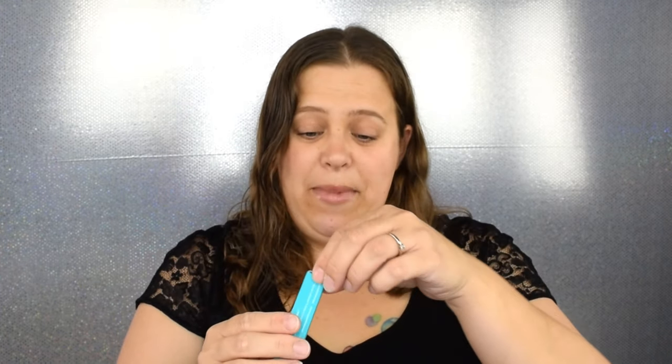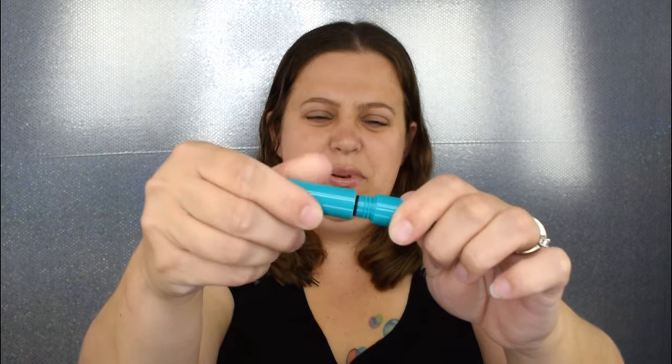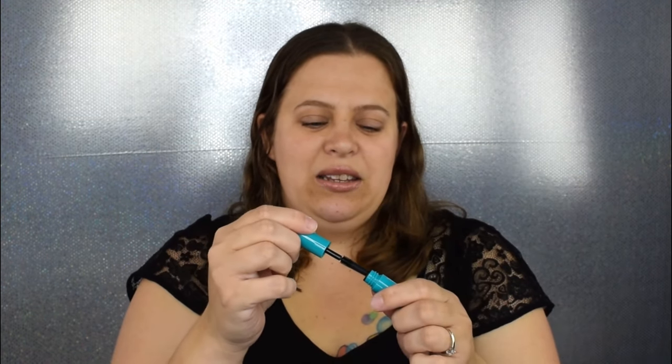Going back into the bag — this is from Thrive Cosmetics. It's a mascara in the shade Rich Black. I have not tried this mascara. If you've been with me for a while, you'll know I actually enjoy testing out mascaras — I've tested quite a few and have a lot of loves. I'm really excited to have this. The packaging just says Thrive Cosmetics, and opening it up, it's got a nice little wand. I'll be excited to try this at a later date.